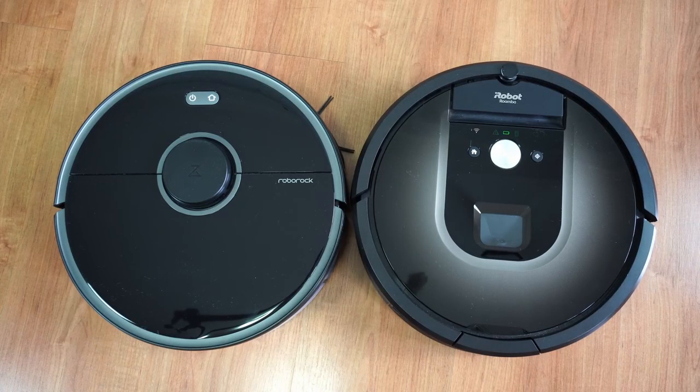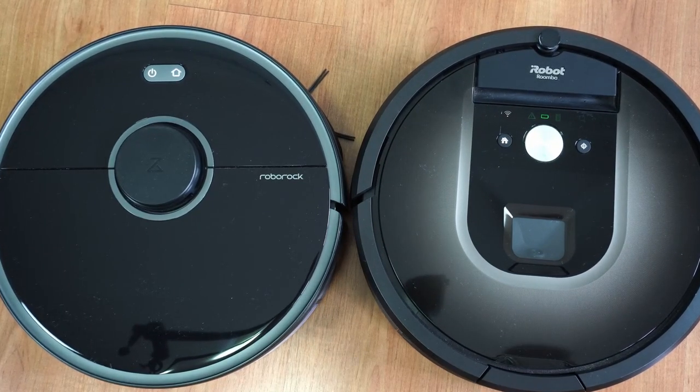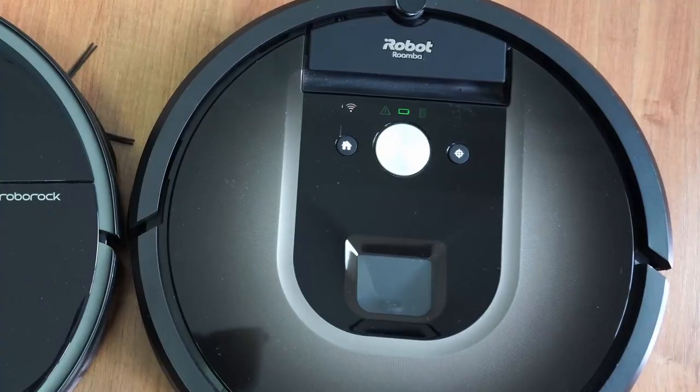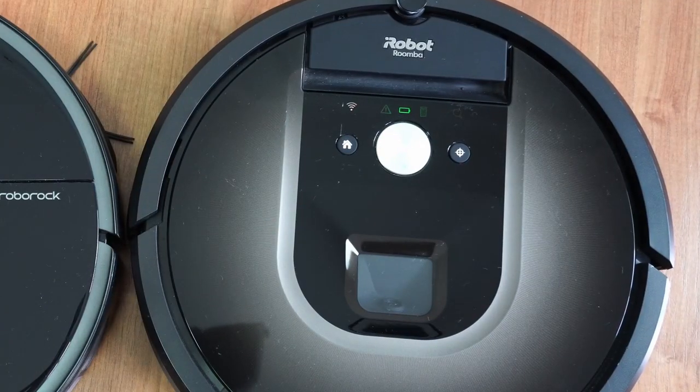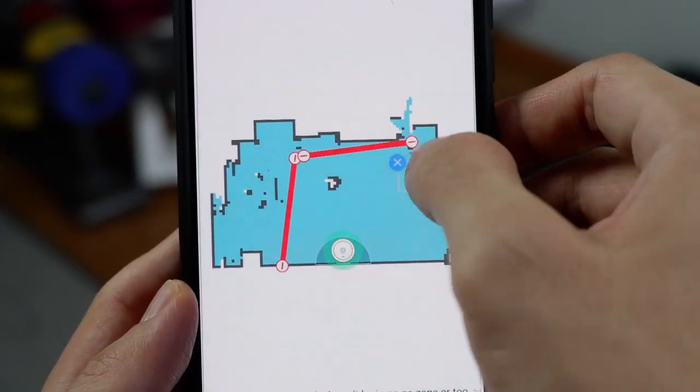Next, let's look at the design. Both robots have round frames but the similarity ends there. The placement of the buttons is different: the S5 Max has two right above the LiDAR cover and the 980 has three above the camera. But since both products have smartphone apps, you'll rarely use these buttons.